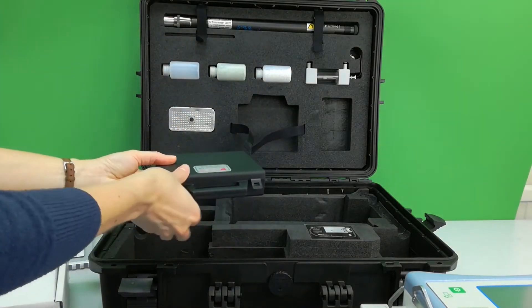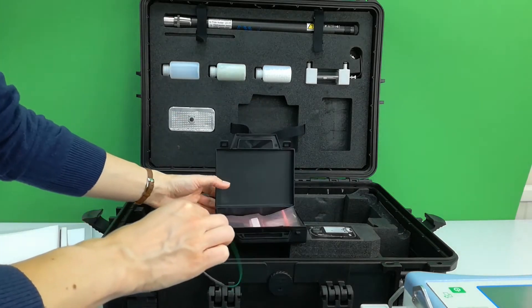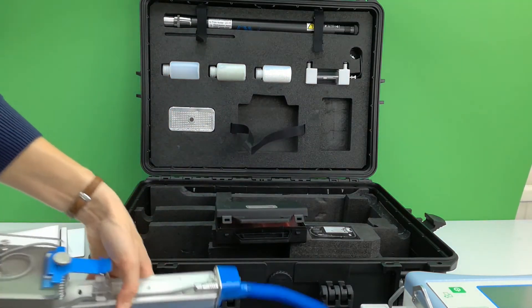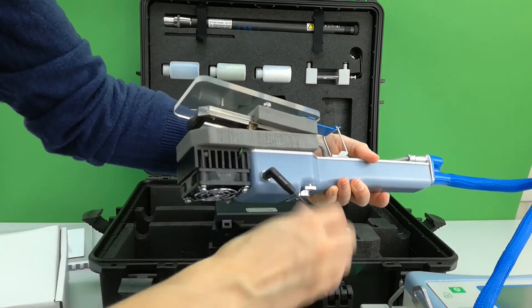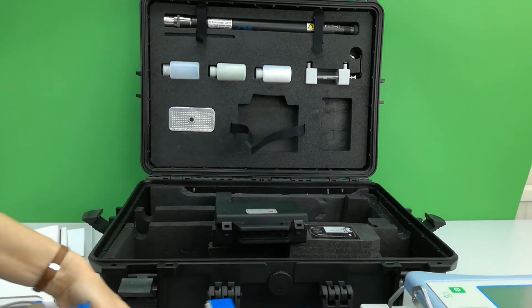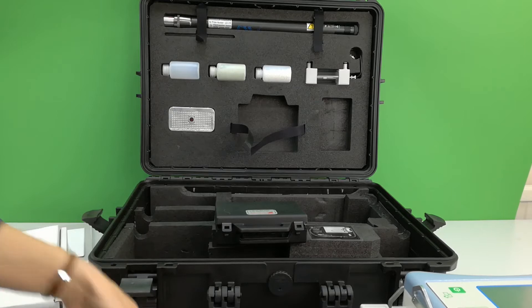A small tool kit is provided in the top of the carry case. The first item is a leaf thermistor. This is optional and attaches to the leaf chamber like so, and can be placed on any leaf within the chamber.